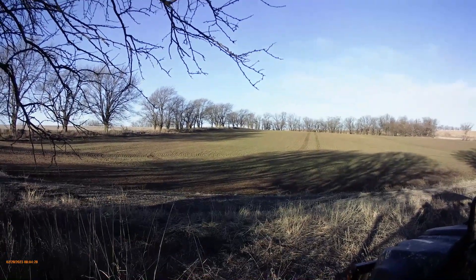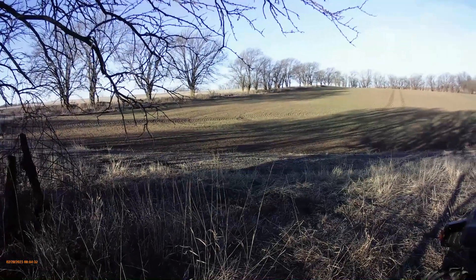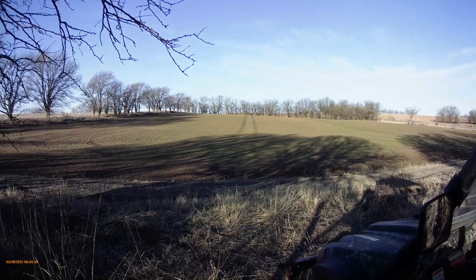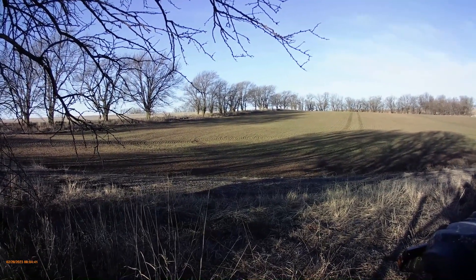Good morning from Powell Family Farm. This is Ralphie. This is the five acres that is leased out to a farmer — he grows on that five acres.